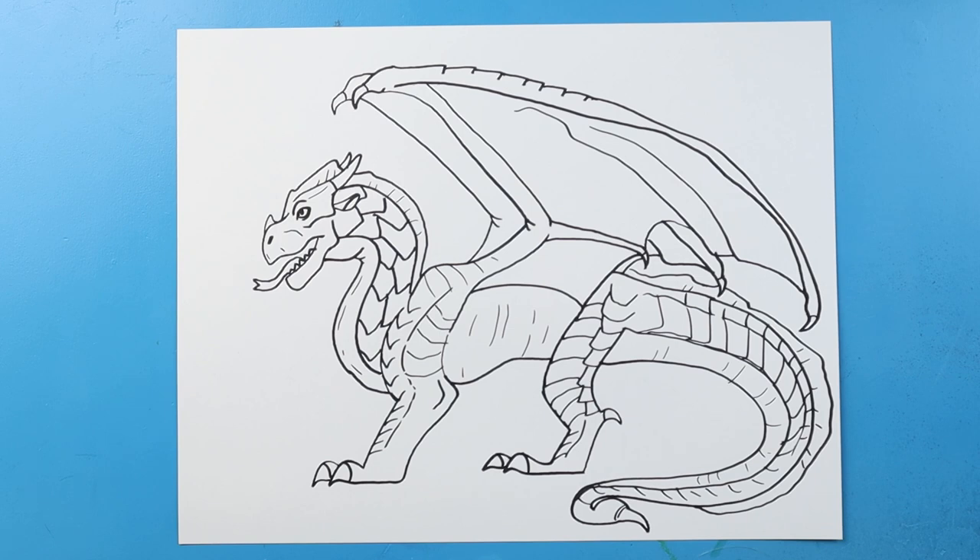And there you go — there is your drawing of a sandwing from Wings of Fire. I'm going to fast forward and start coloring this. I'll see you in the next video. I hope you enjoyed.